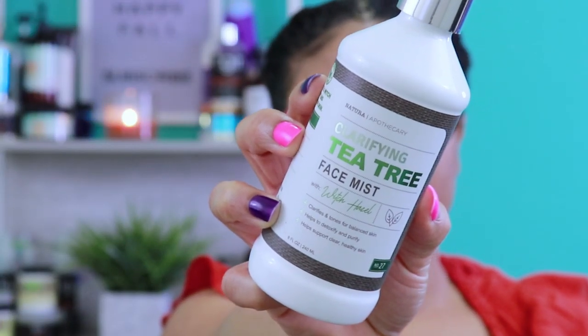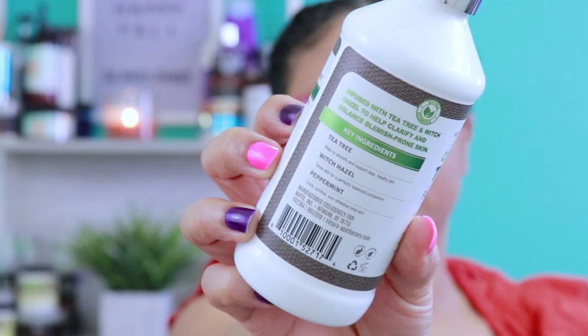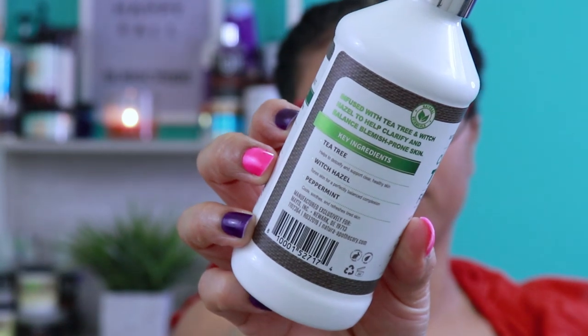They also have a Clarifying Tea Tree Face Mist with Witch Hazel. This product clarifies and tones for balanced skin. It helps detoxify and purify, supporting clear, healthy skin. This is a really great face mist. It mattifies my skin without drying it out, giving it just the right amount of oil and moisture to last all day, whether I put on makeup or not. It's very absorbent — just the right amount of oils for my skin. No oiliness, no greasiness, no dryness.